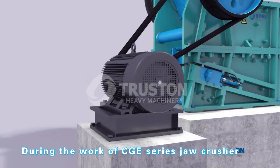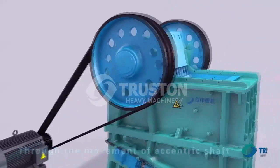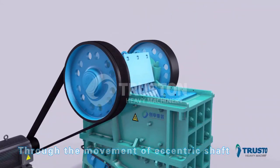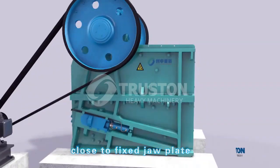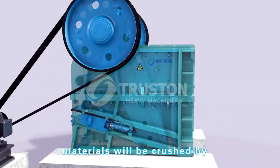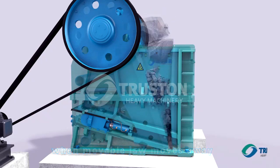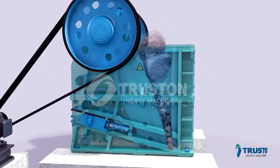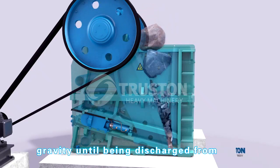During the work of CGE series drill crusher, the pulley is driven by a motor through a V-belt. Through the movement of the eccentric shaft, the movable jaw plate moves close to the fixed jaw plate, and materials will be crushed by the force of squeezing. When the movable jaw moves away from the fixed jaw plate, materials drop down under gravity until being discharged from the bottom opening.